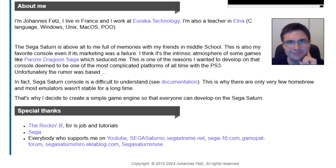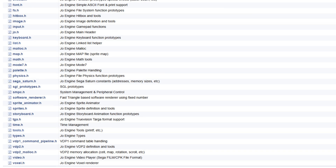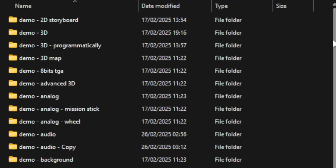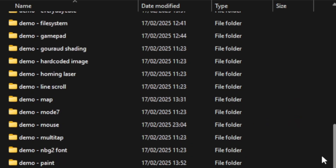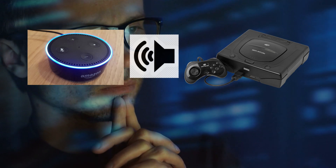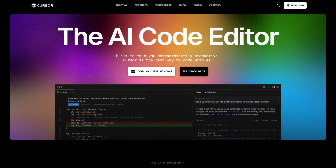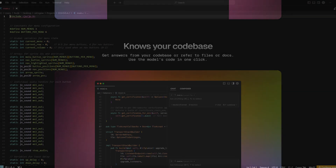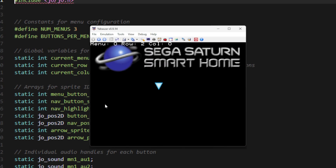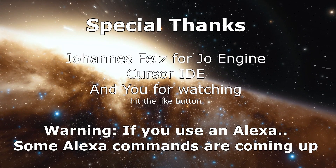Jo Engine has proven invaluable — the work done by Johannes Betz, sorry if I mispronounced that, is pretty awesome. It takes a little struggle at first to know the right libraries and notations to include, but if you want to program something for the Sega Saturn, the Jo Engine is a fine piece of work. It came with samples, and the first thing I did was edit one — changing the background, replacing the texture file — and it worked. Using Cursor, a newish AI-integrated IDE, I implemented code to play audio when a button is pressed, then refined the menus with better graphics and UI.